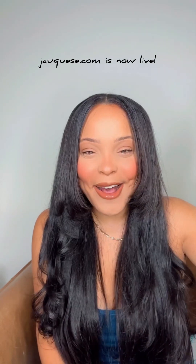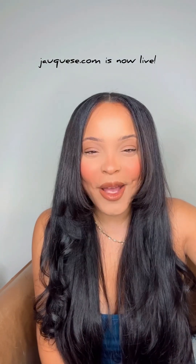Jaquees.com, my fashion, real estate, and lifestyle blog is officially live and to celebrate this accomplishment,